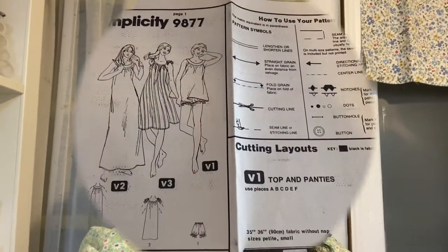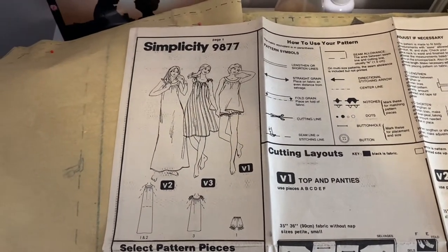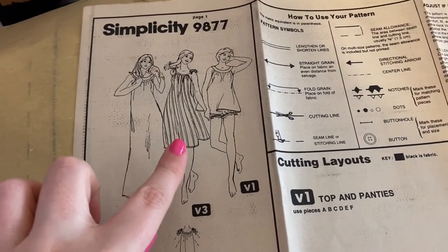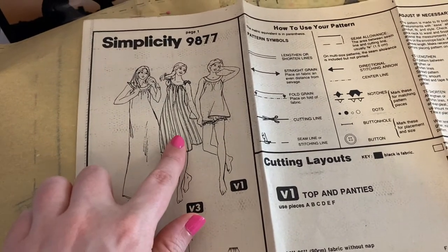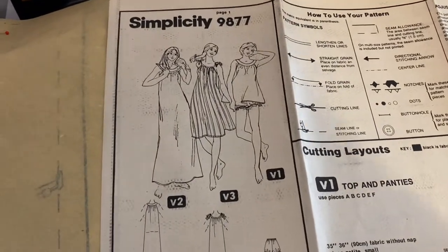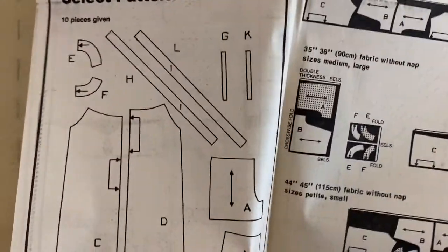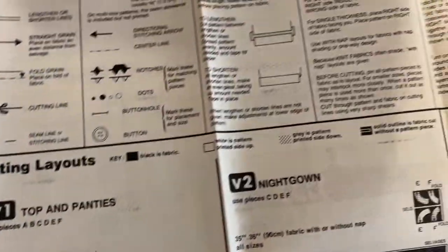Alright, let's get started. Looking at view three, which is the one I'm going to be making — I have cut out the pattern and I decided to go a bit shorter. So instead of down to the knee, I'm going to do about mid-thigh, because I should have enough fabric for that and I don't really want to wear very long nightgowns to sleep in.